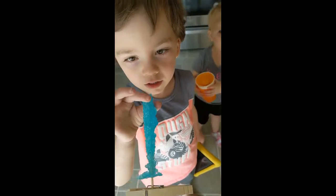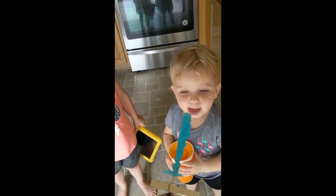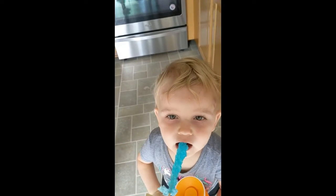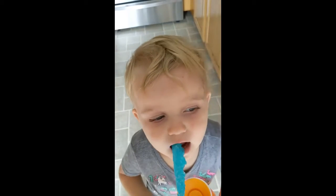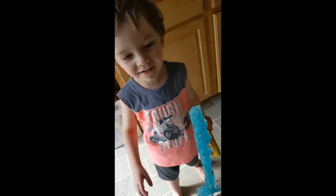Want to taste it? Put it in your mouth. How is it? Blue. It's blue? I think it's too sour for her. No, it's not sour. Want to try? How is it? Is it good? It's good? It's kid approved!